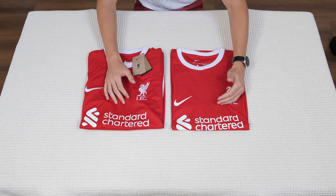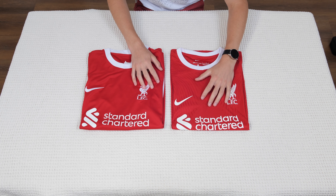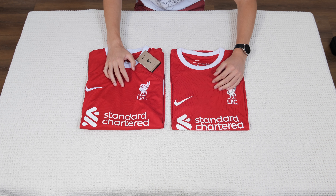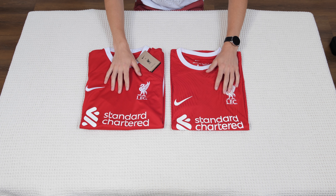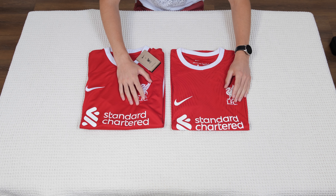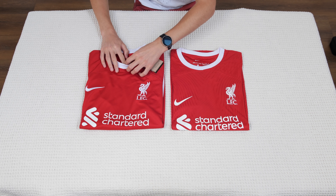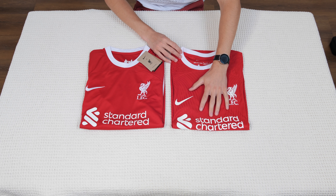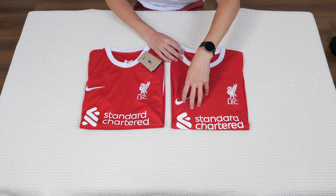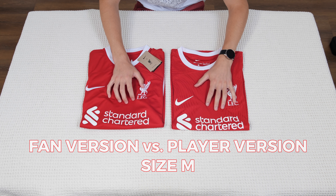Of course I will compare them so you can see the difference between these two versions and also I will measure them so you can compare the difference in size. You will know if you should go one or two sizes up, because it's a really debated problem — whether they are the same, what is the difference in quality, in every detail, and how are the sizes. You can find another review on the channel where you'll see a difference between two player versions in size S and M, and here you will see the difference between two M-size jerseys, but one is the fan version and one is the player version.